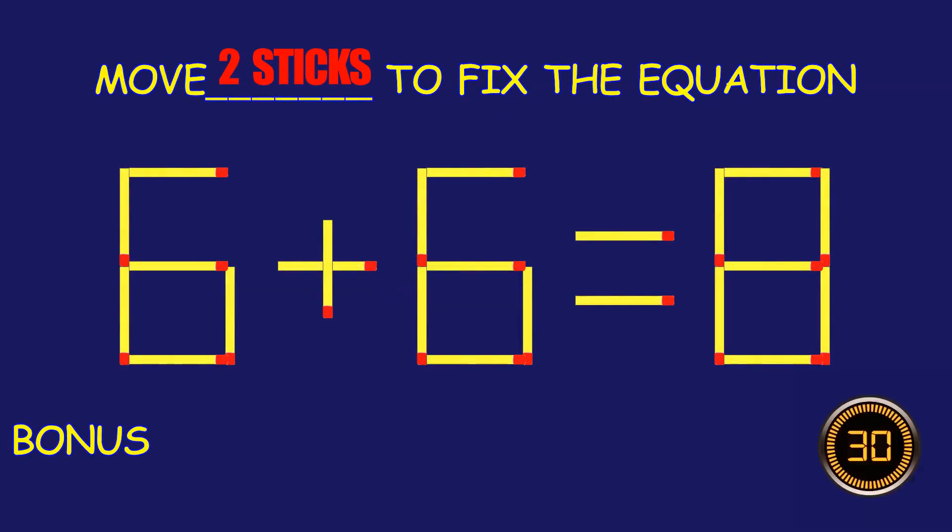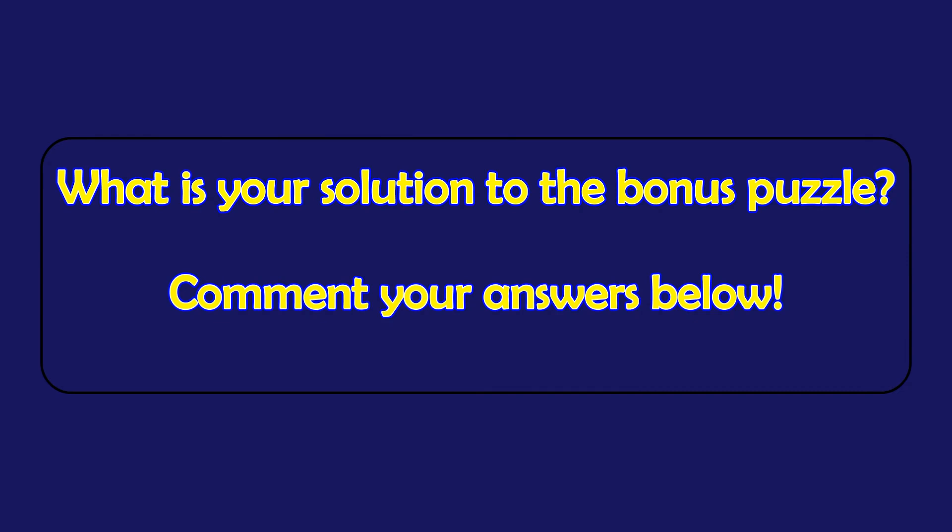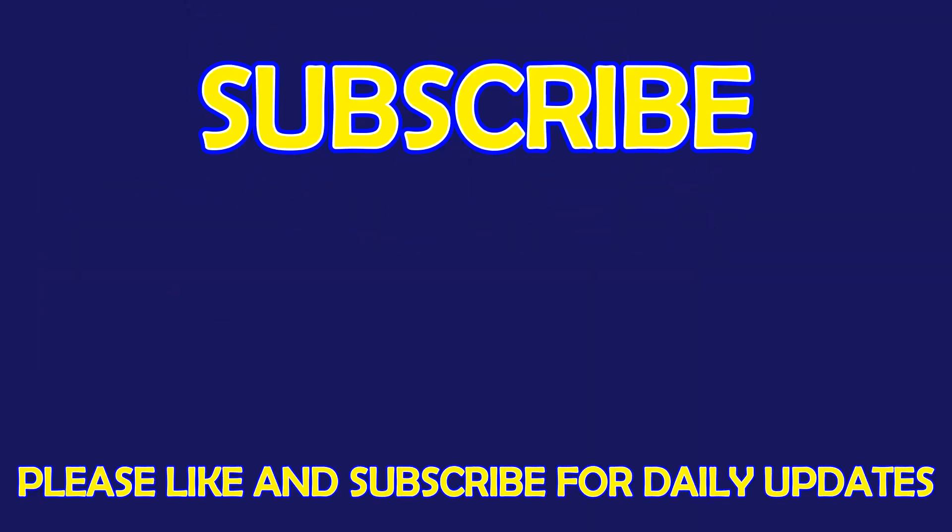Bonus Puzzle. Move two matchsticks to fix the equation. What is your solution to the Bonus Puzzle? Please leave it in the comment section below. For more exciting puzzles, don't forget to subscribe our channel. See you in the next video!